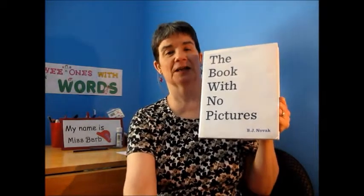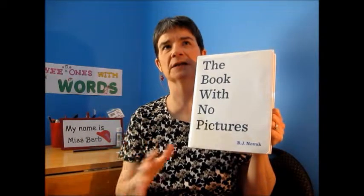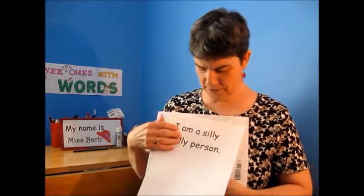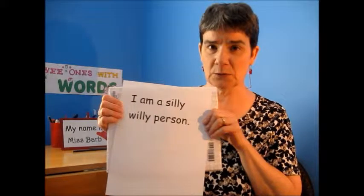The other brilliant thing about this book is that it shows children words in print. And we know children gain so much from seeing words in print. So let's pretend this is what one of the pages says — and of course, I'm the reader, so I have to say: I am a silly, willing person.